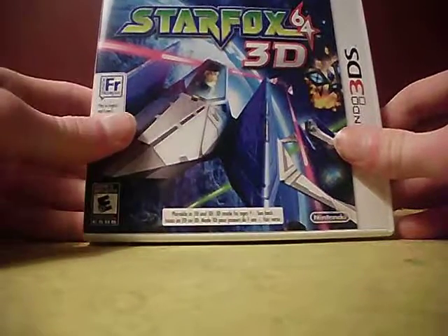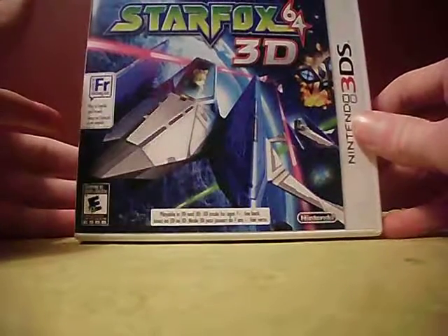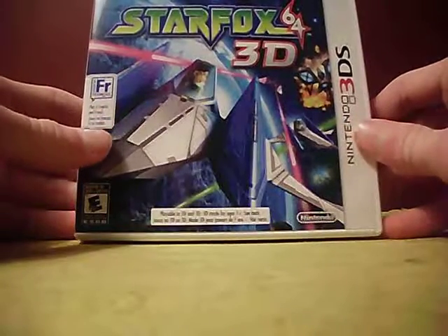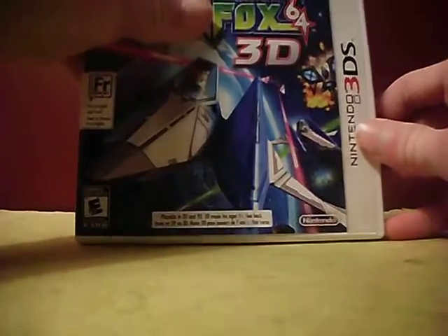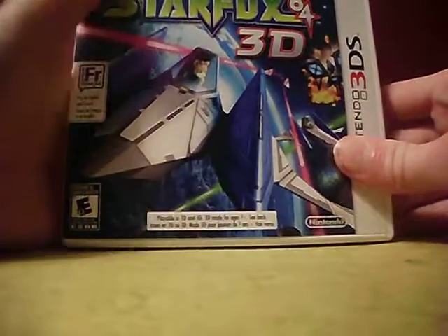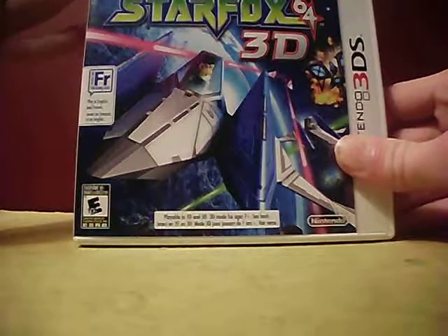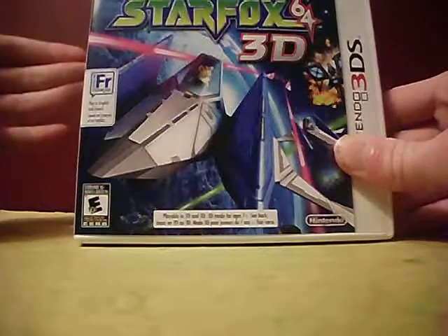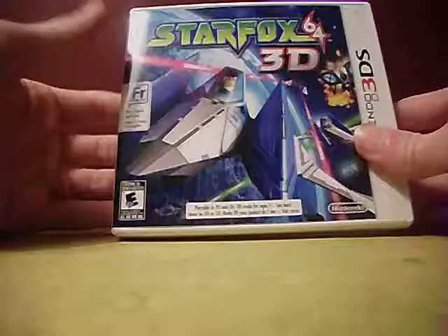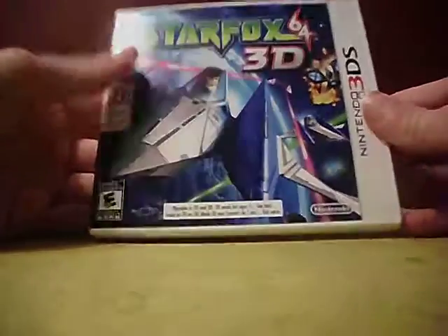It's a pretty awesome game. I've actually already beaten it, and I should explain this. A couple of days ago I uploaded a video of me unboxing Pokémon Mystery Dungeon: Gates to Infinity. Fun fact — I actually got this game before I bought Gates to Infinity. I bought this game on April 1st and Gates to Infinity on April 2nd. I'm recording this video on April 2nd but uploading it on April 4th.